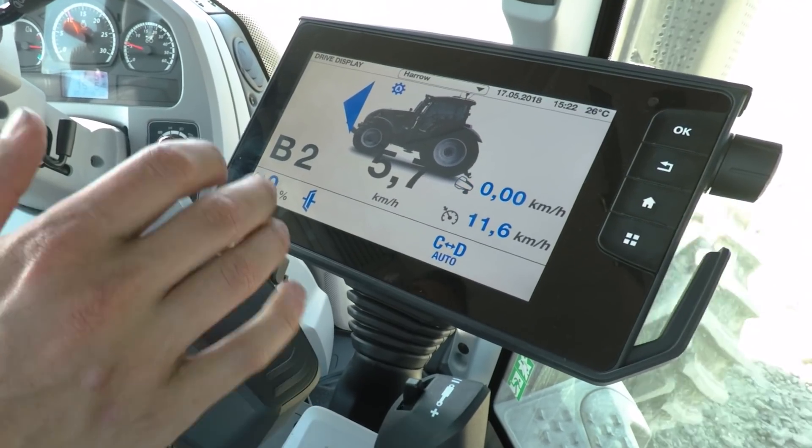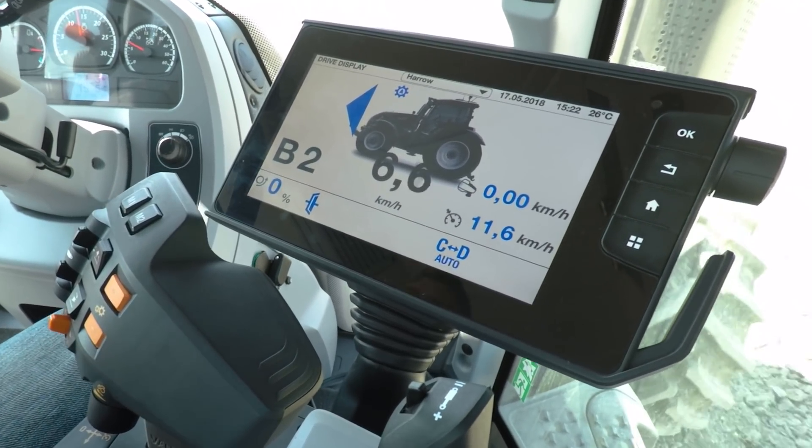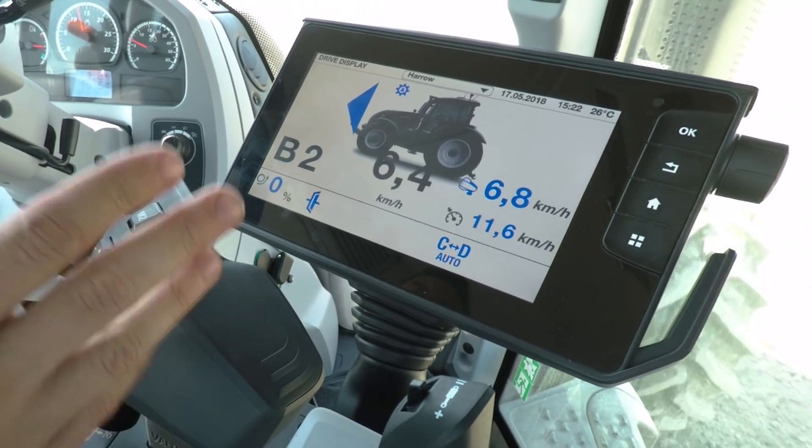You can drive either on the drive lever or using the pedal in exactly the same way. If I knock the drive lever to the left, I now go into pedal mode and I control my speed using the gas pedal. To go back into drive lever mode, I simply push forward on the drive lever and off we go.